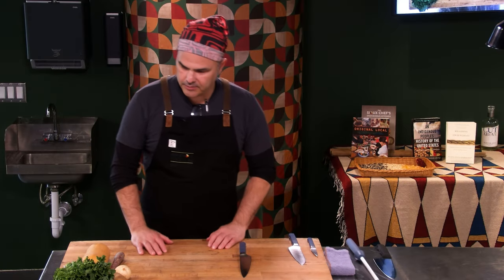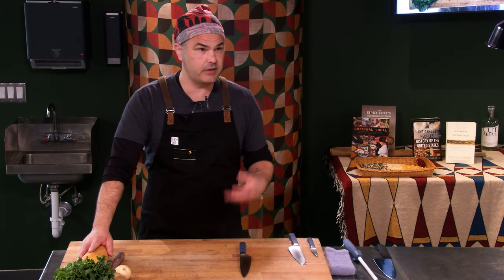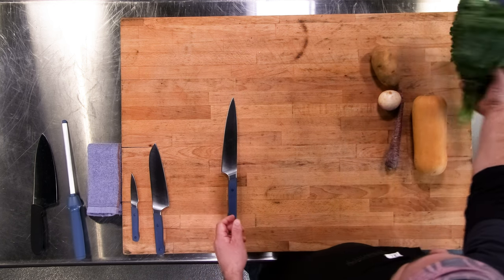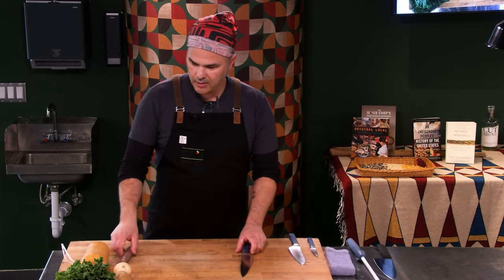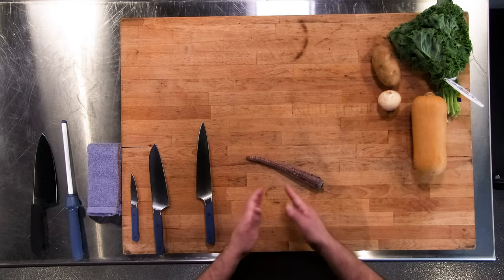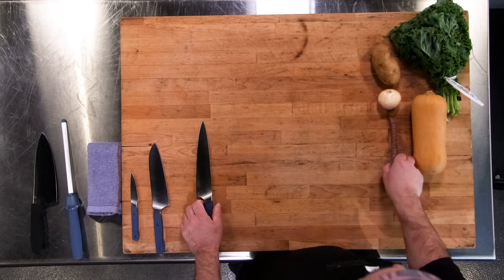A couple of things when I'm cutting items — I pulled out just a few select items, some of which we work with quite a bit at the Indigenous Food Lab: a butternut squash, a carrot, a turnip, a potato, and a leafy green — this is hearty kale. The most important thing is consistency on your cuts. You have a small dice, a medium dice, and a large dice. If you're cutting a medium dice, make sure you're cutting it consistently across the board so everything cooks the same.